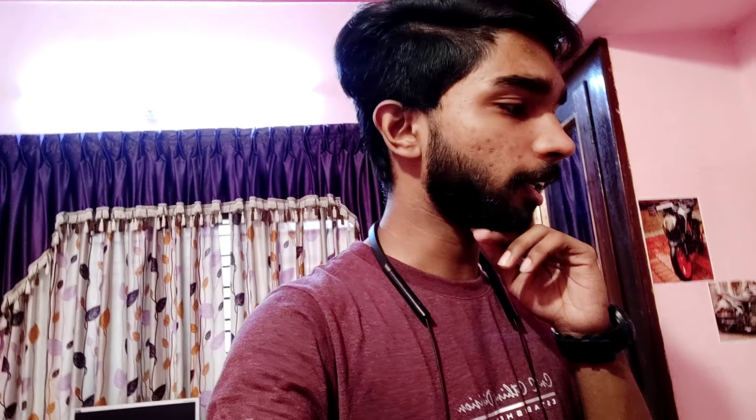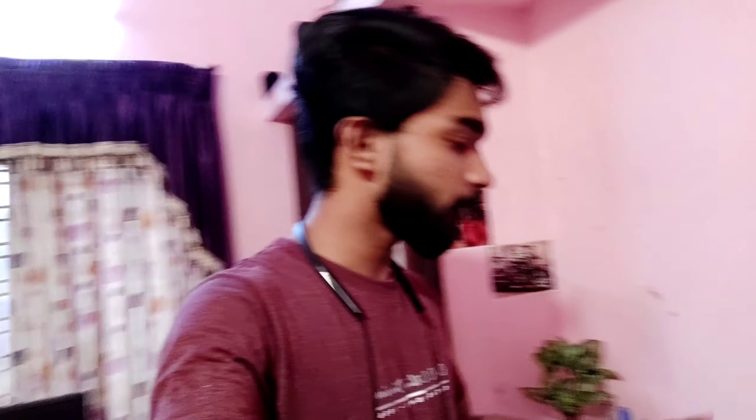We have to unbox it. Now we have to unbox the mic. This is the camera — we have to unbox it. We have a picture of these. This is 6-in-1. It is the camera. We have to unbox it.